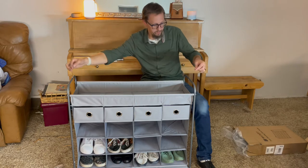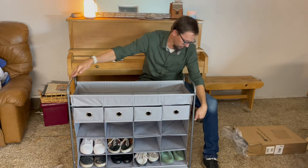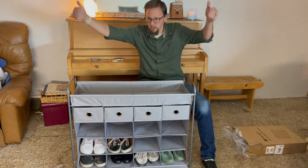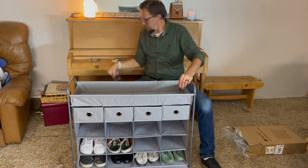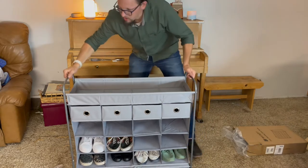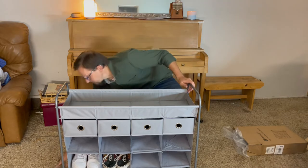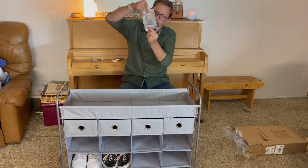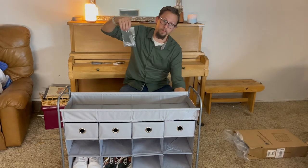It also has the hardware that you would need in order to stack some together. There are holes in both sides here on the top and on the bottom supports so that you could put two on top of each other. It also has the hardware to mount it to the wall so that it doesn't tip over — a nylon strap plus a wall anchor that you wrap around the pole and hook to the wall.